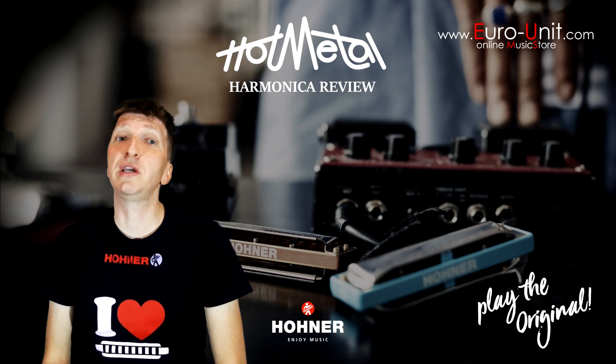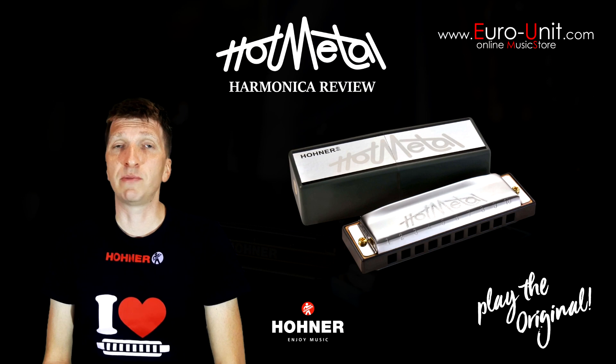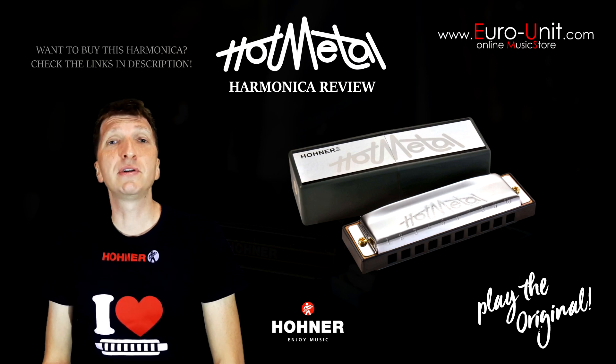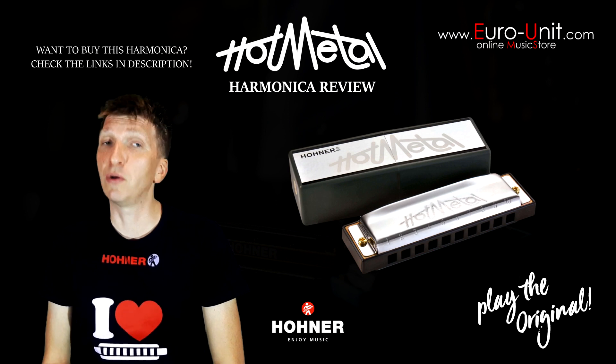So if you want to take your playing to the next level and start digging into some serious harmonica techniques, you might consider upgrading to some higher-end harmonicas such as the Special 20 or Marine Band.